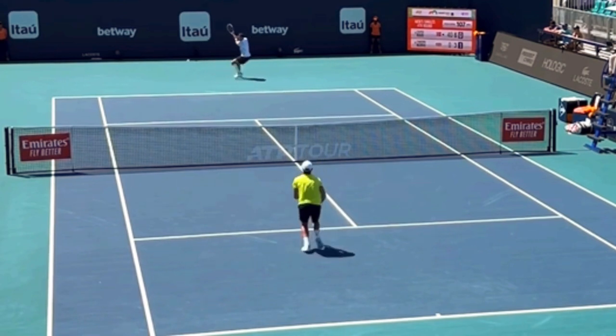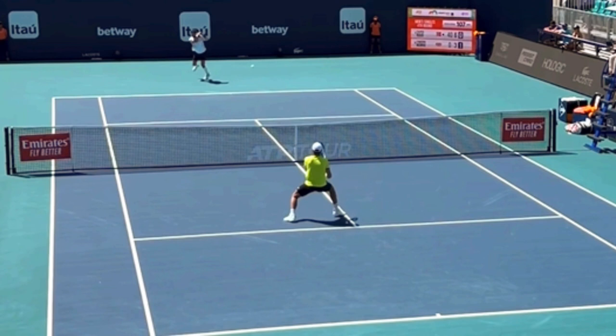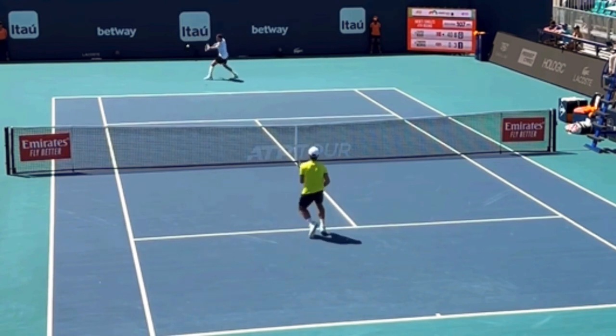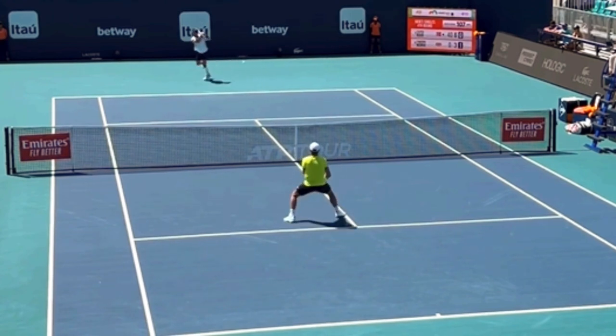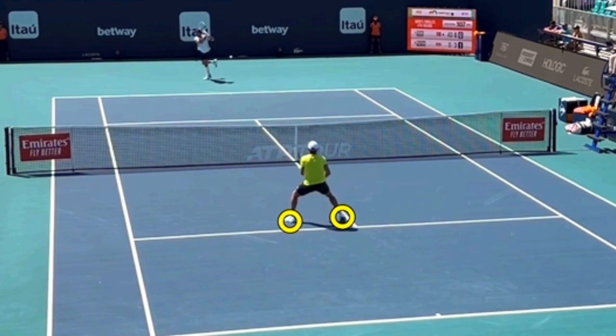What's the timing of a split-step? You want to land the split-step after your opponent strikes the ball — after they hit, not as they hit. The landing of the split-step is happening right there; he is landing in the split-step, and it happens after the ball is hit.